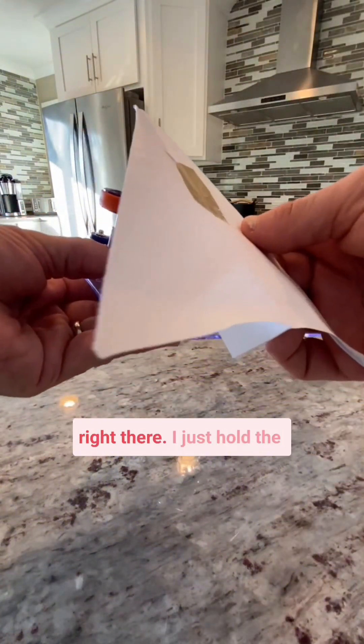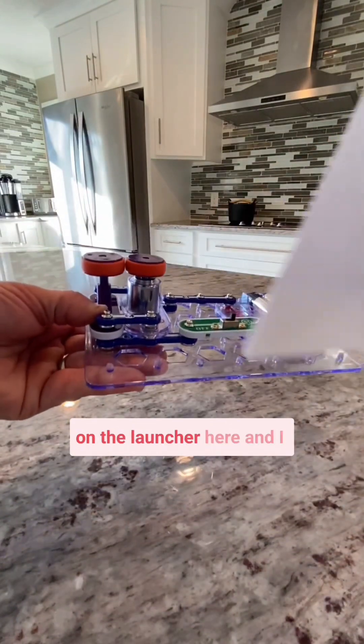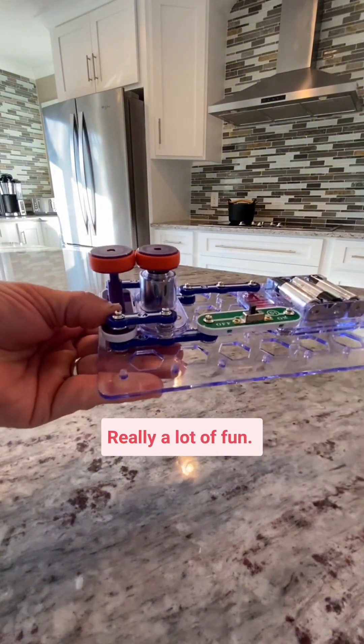You want to drop it right there. I just hold the airplane on the side, I turn on the launcher, and I just feed it in — and it flies. Really a lot of fun.